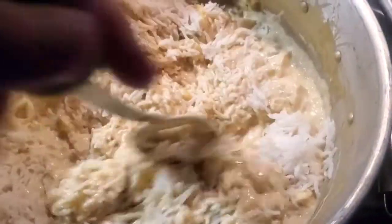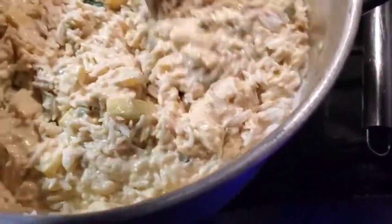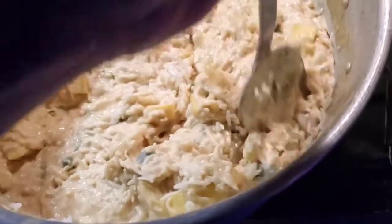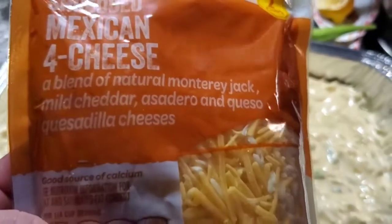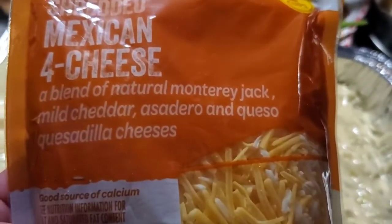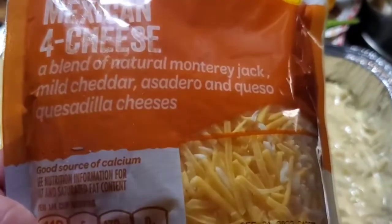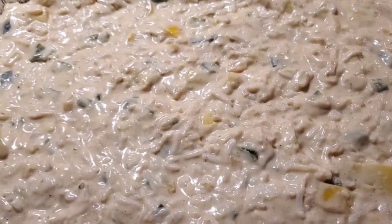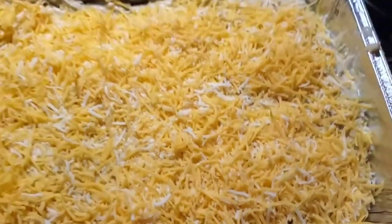It's fogging up my camera here, but mix that in good and then we're gonna top this with the Mexican blend cheese and bake it off. Alright guys, for the cheese I'm using the Mexican four-cheese blend - jack, cheddar, asadero, and queso quesadilla. You can use straight up cheddar or Colby jack, whatever you like. Beautiful casserole!